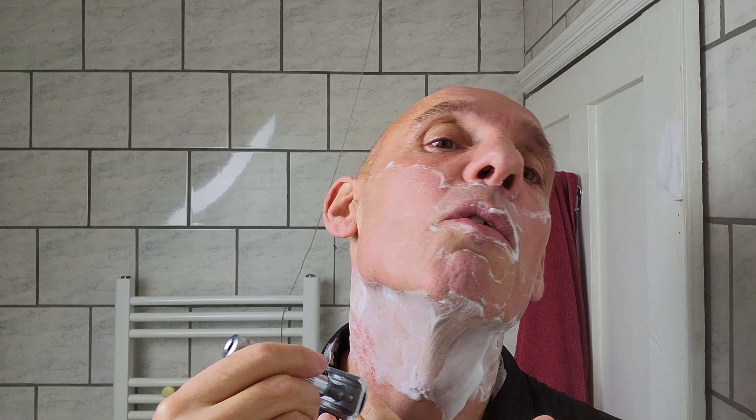On my neck, I know my growth pattern — my hair grows in a particular direction there, so I'll shave what seems to be up against the grain, but it's actually with my grain. Some areas are different because of varying growth patterns, but I know mine. I'll shave upwards there. I'm going to top up the lather as well.